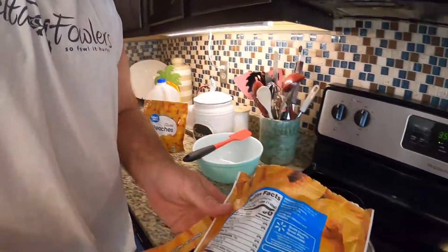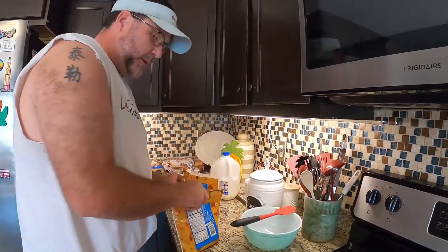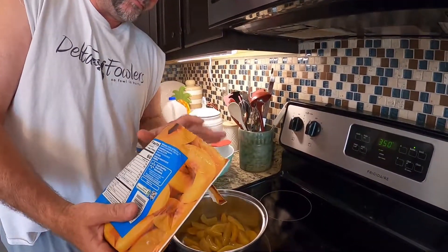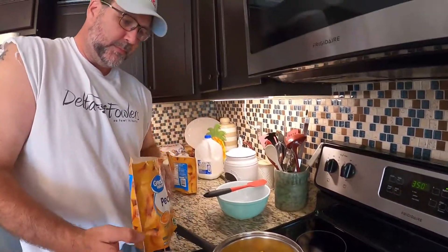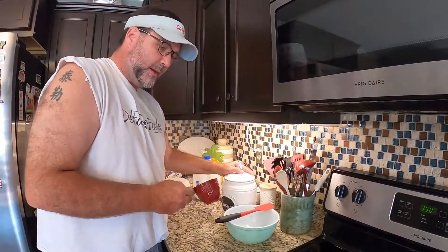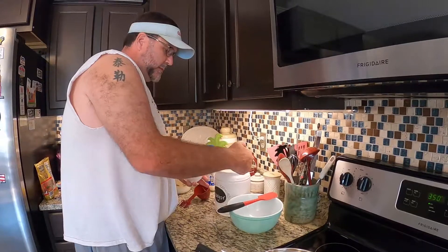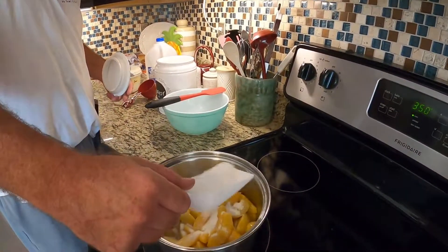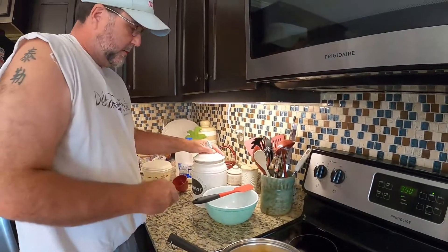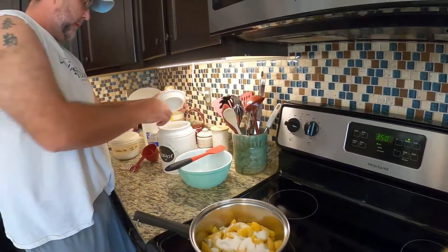First, get your peaches and pour them over into a pot. You're not really gonna cook them, you're just going to warm them up a little bit so they generate some good syrup. These frozen peaches when they thaw up will have a little syrup in there, but you want a little bit more. Take about a quarter cup of sugar and sprinkle it on top of the peaches, then turn it on medium-high heat and let that cook down.